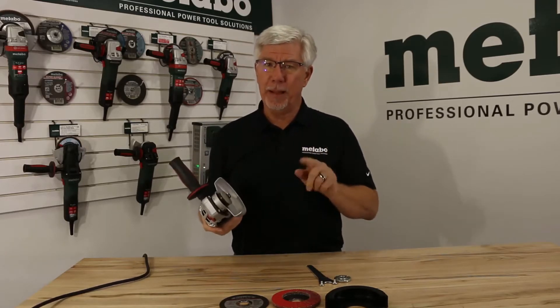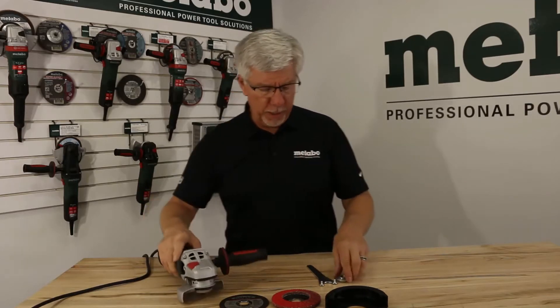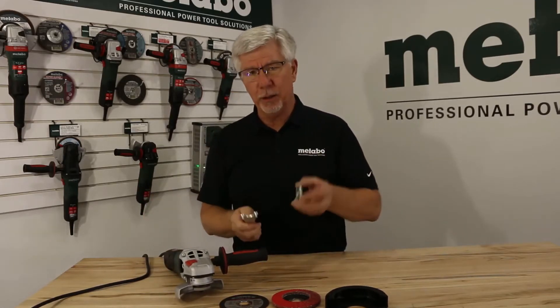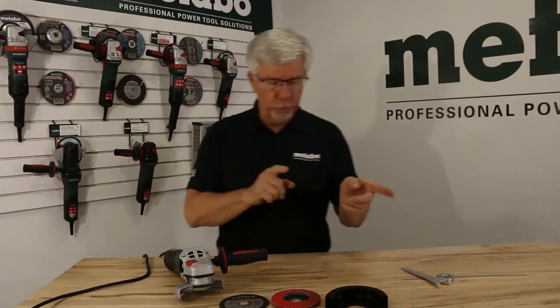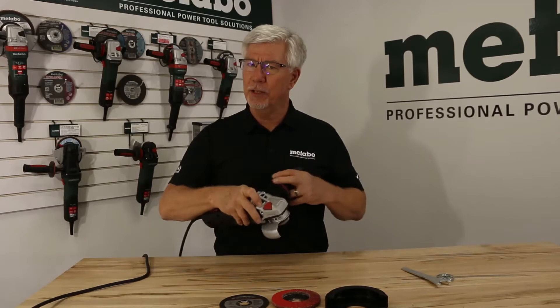Let's talk about the M-Quick System. You'll notice on the nut that there are no holes, because there's no wrench that comes with the tool — it's not needed. On most standard grinders, the nuts have two holes and a spanner wrench used for loosening the nut. It's not needed on a Metabo grinder because of what they call the M-Quick System.